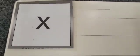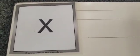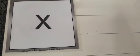Well done, Reception — you have said the sound, you've seen the sound, and you have definitely heard that sound in all those words. So what we're going to do now is write the sound.